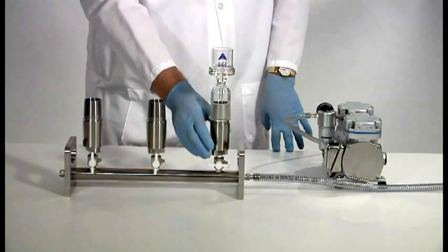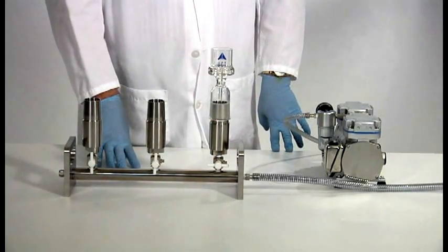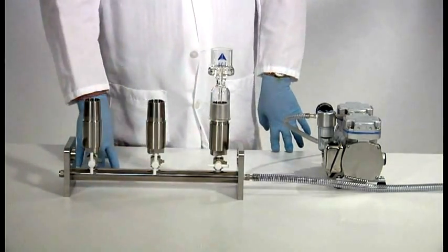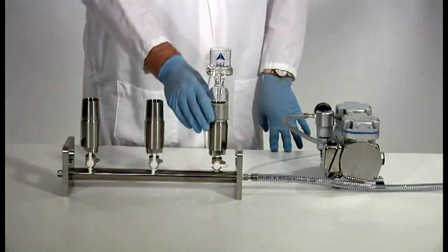Another option is to unscrew each station, place it in the freezer, and then the glassware will come loose. Or you can place it in a dry ice bath and let it come loose in the dry ice bath. Never use heat as that can cause breakage.